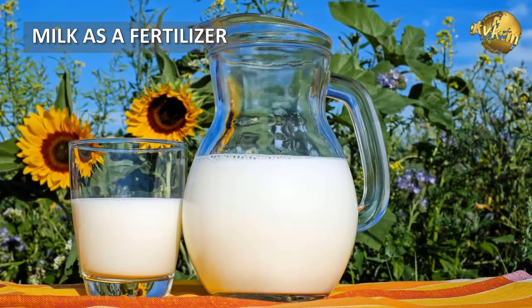Firstly, we should talk about the benefits of milk in gardening, and then at the end about the recipe and how to use it on your plants.